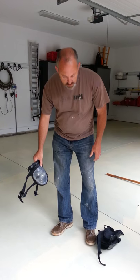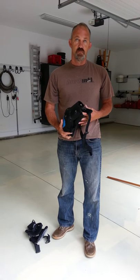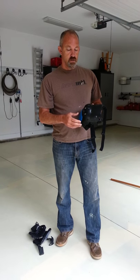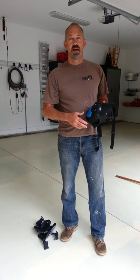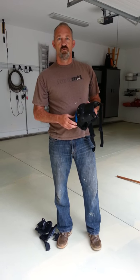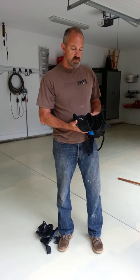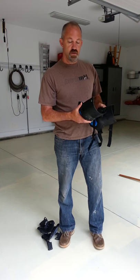Then I wanted to show you what I recently came across. I purchased a pair of TruFlex knee pads. These knee pads are really head and shoulders above anything I've ever used, and as you can imagine, I've used a lot of different knee pads over the history of my business. The TruFlex knee pad model is TSE-1000.